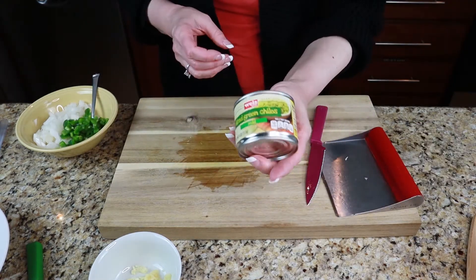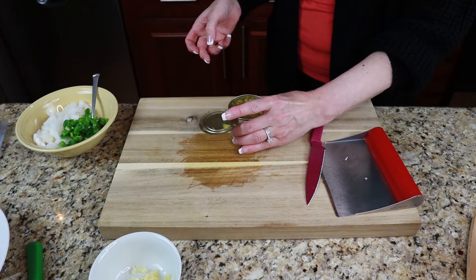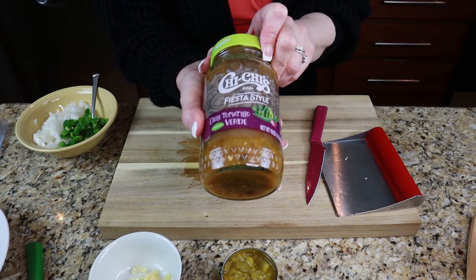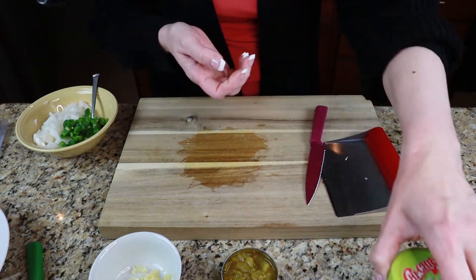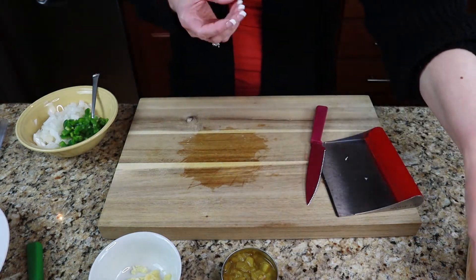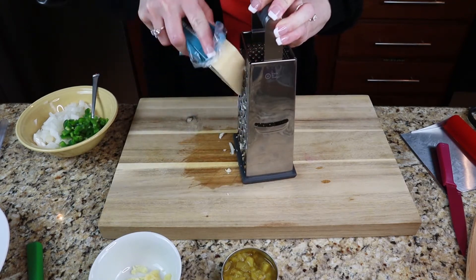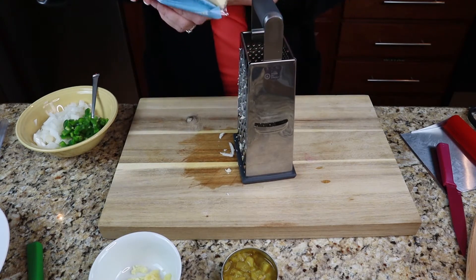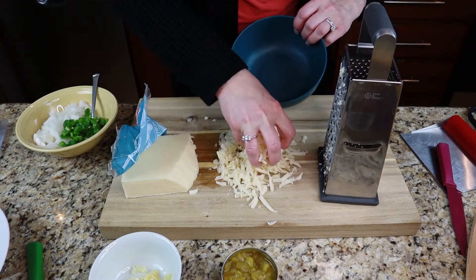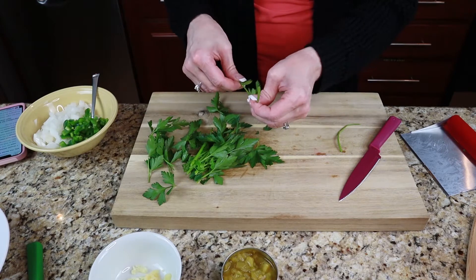We're going to add our diced green chilies. We're also going to use this chile tomatillo verde salsa. The other thing we're going to do is add a little bit of taco seasoning.